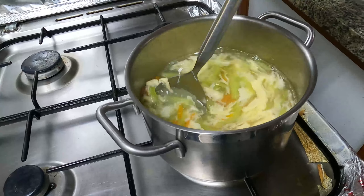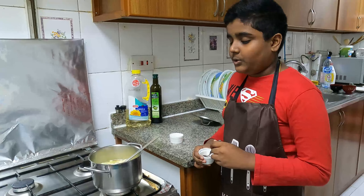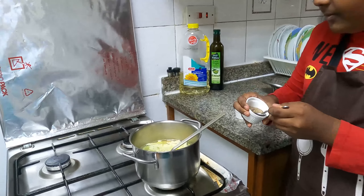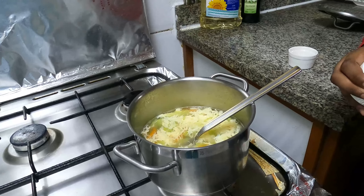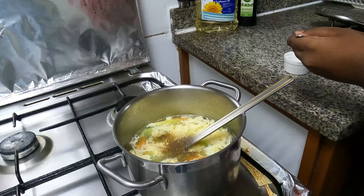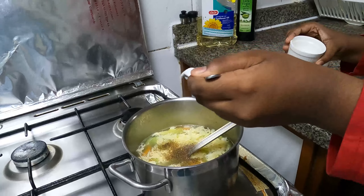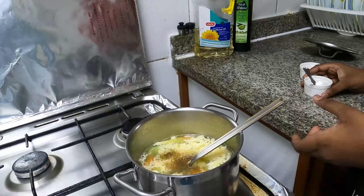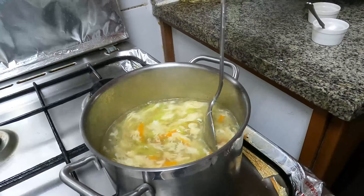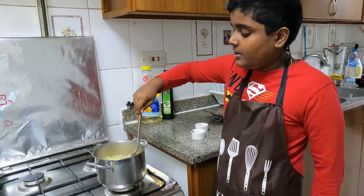Friends, as you can see our vegetables are getting boiled. To that we will put the corn flour and then stir. After that we will put the egg yolk. Now that we have put the egg, we have to stir it again.